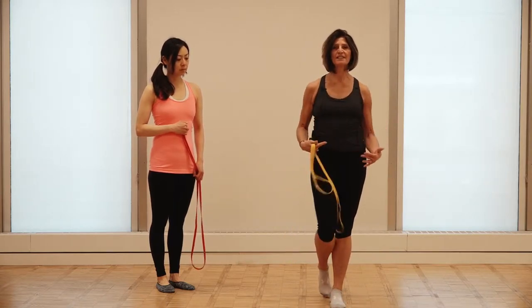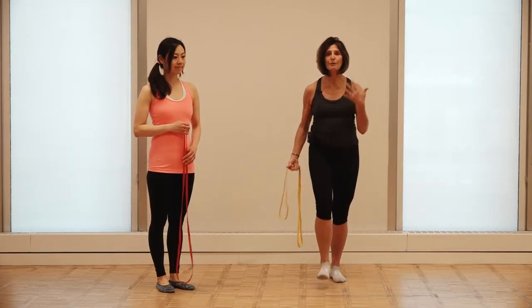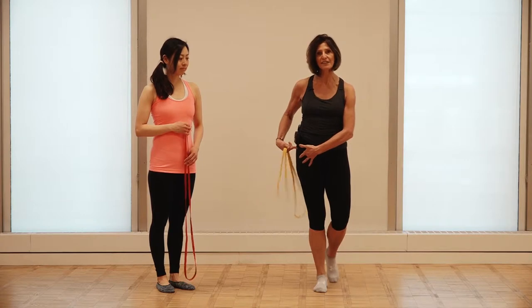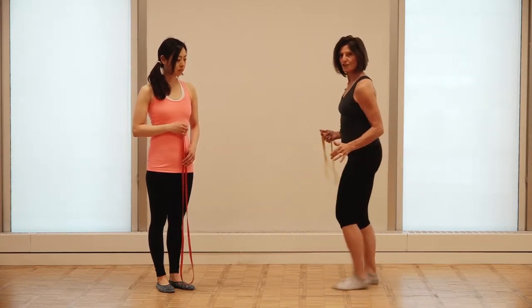That weight transfer is what diminishes as people get older. Sometimes it's a fear — they're afraid to put all their weight on that leg because they don't think they have enough strength, so they start to do what I call the shuffle step, shuffling their feet.